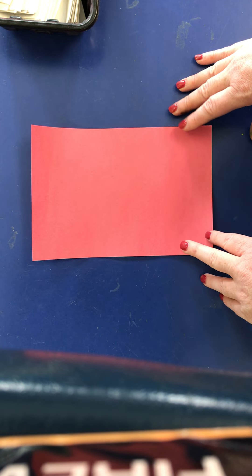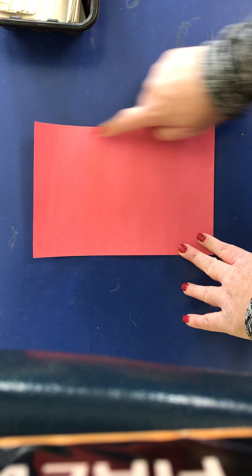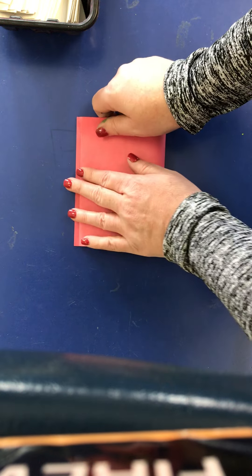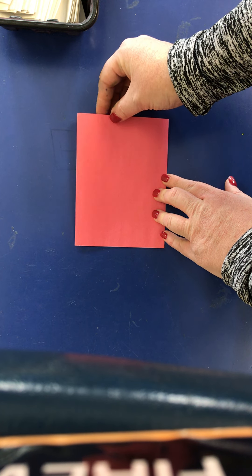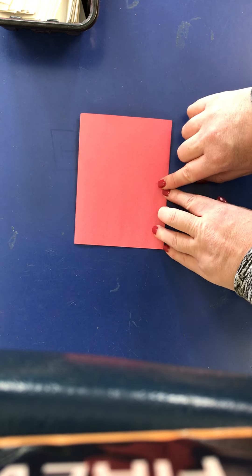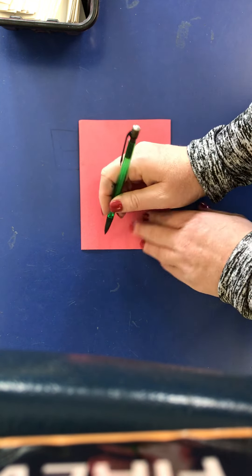Mine is about six inches by nine inches. You want to fold that in half, and very, very important — you want to make sure that when you fold it in half, the top is where it opens and the bottom is where the fold is.